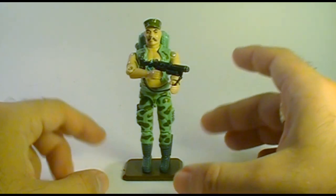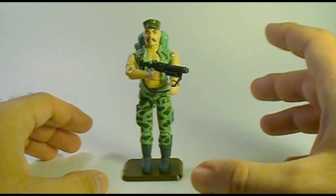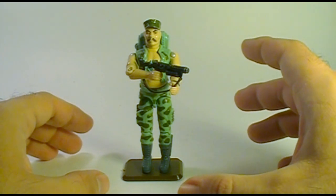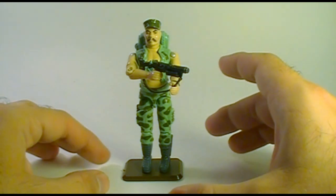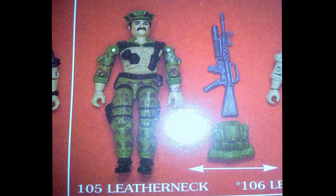Gung Ho was released in 1983. He was also sold in 1984 and 1985. He was discontinued in 1986 when he was replaced by the new G.I. Joe Marine, Leatherneck.